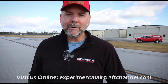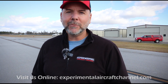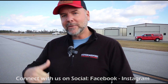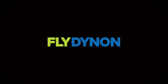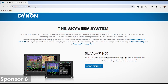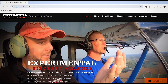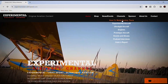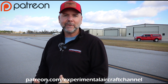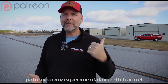Let's talk about our sponsors. Dynon Avionics at dynon.com — the premier provider of glass panel avionics systems for experimental and light sport aircraft. Visit our website at experimentalaircraftchannel.com for new videos, easy-to-navigate playlists, and more. If you want to join us on our Patreon page and become patrons of this channel, search on Patreon for Experimental Aircraft Channel and sign up at several different levels.